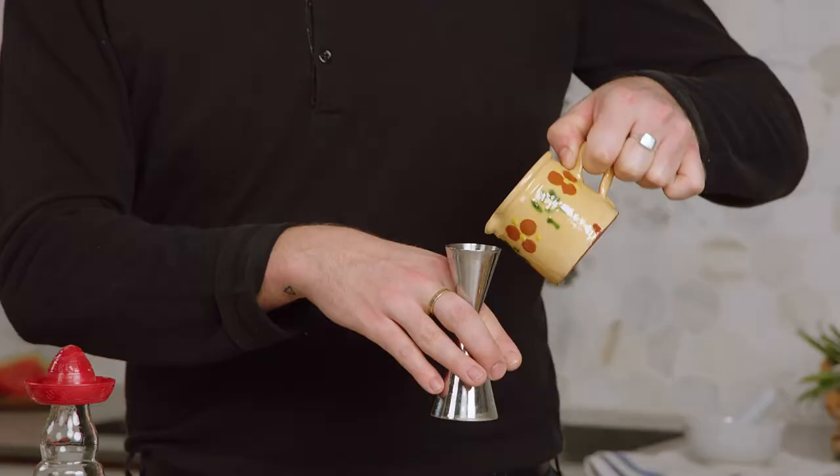Next, of course, we're going to be adding 20 ml of lime juice. I've already got some here prepared, so I'm sorry you won't be seeing the lip work.